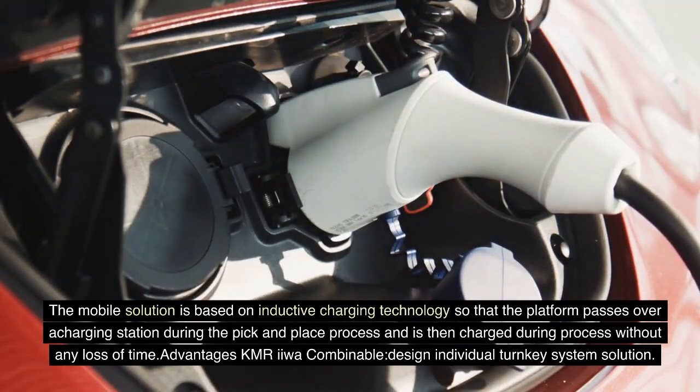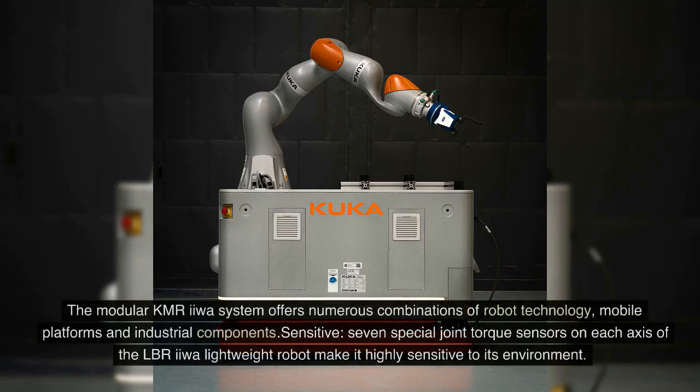Advantages of the KMRE include combinable design for individual turnkey system solutions. The modular KMREU system offers numerous combinations of robot technology, mobile platforms and industrial components.